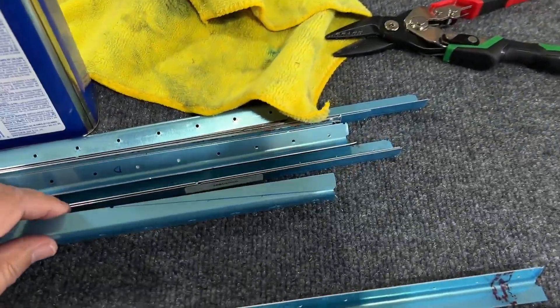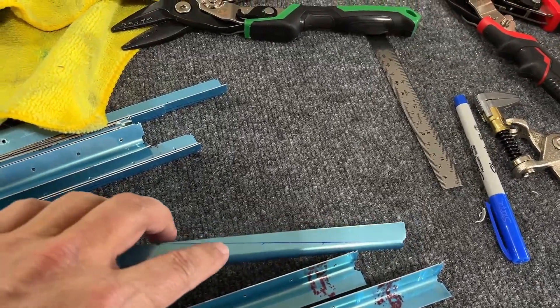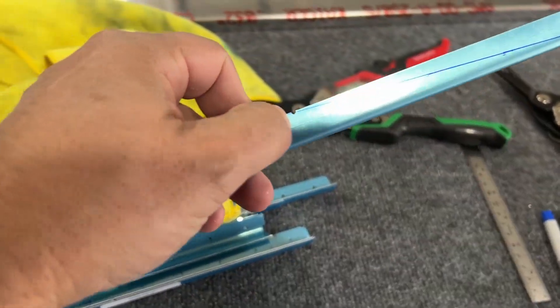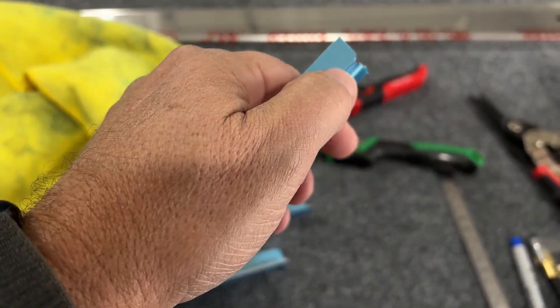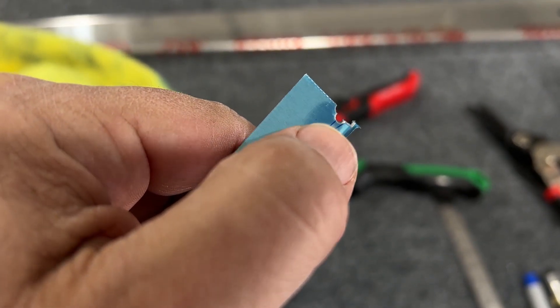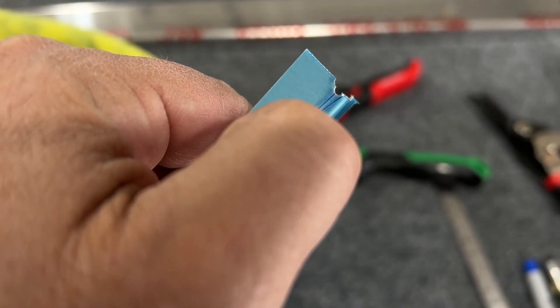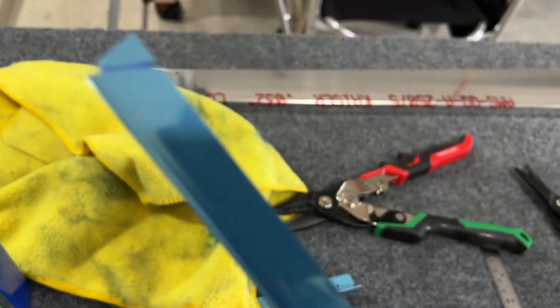I've marked and measured where those cuts have to happen — from the middle of this hole by my thumbnail to the middle of this hole right here. It's actually a couple of different holes: one indicating where the cut between parts goes, and then a guide hole right there. And then there's a shorter version of it on this end right here.